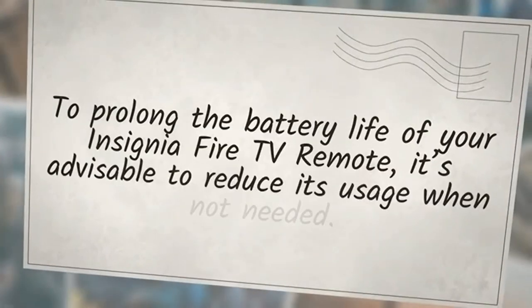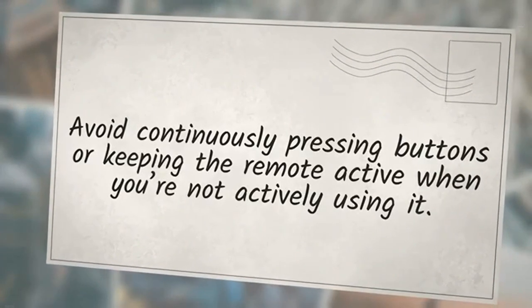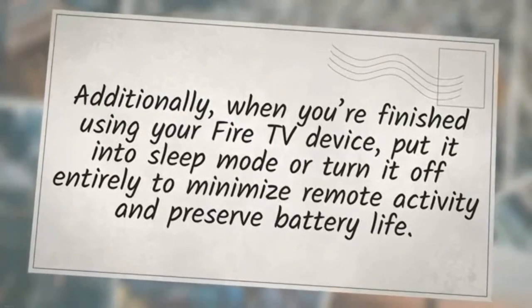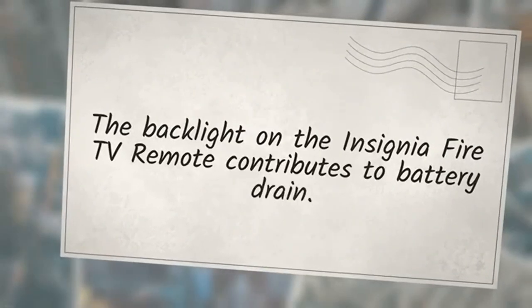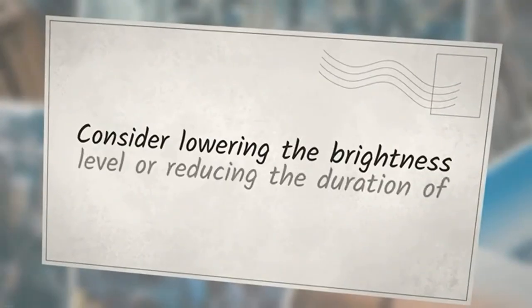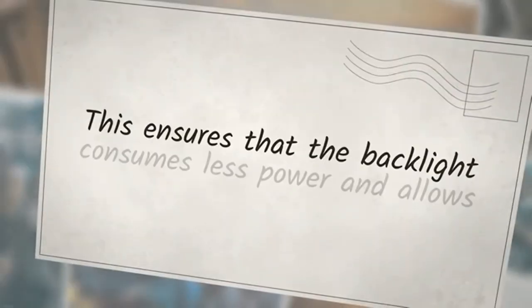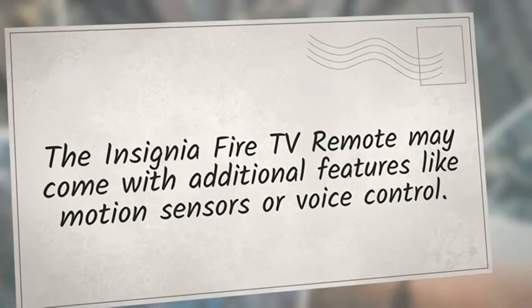To prolong the battery life of your Insignia Fire TV remote, reduce its usage when not needed. Avoid continuously pressing buttons or keeping the remote active when not in use. When you're finished using your Fire TV device, put it into sleep mode or turn it off entirely to minimize remote activity. Adjusting the backlight settings — lowering brightness or reducing the backlight duration — can also extend battery life by reducing power consumption.